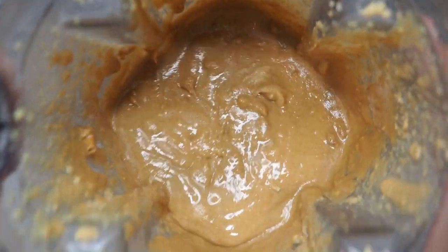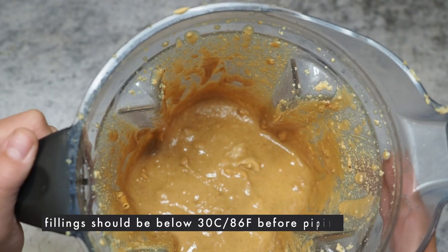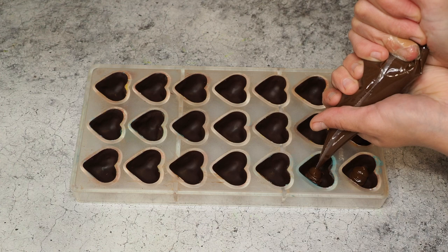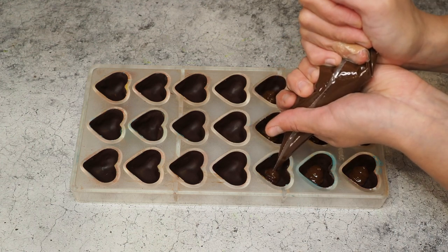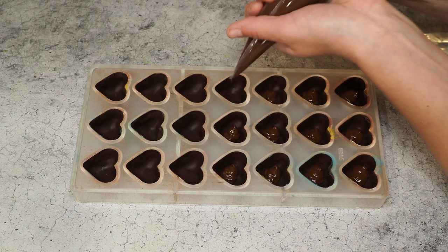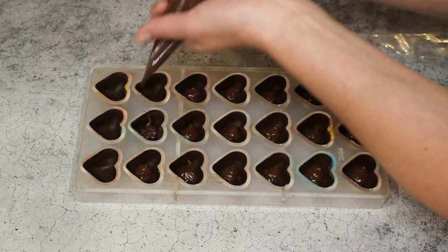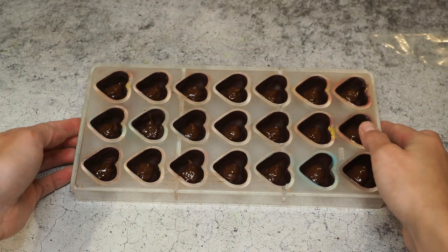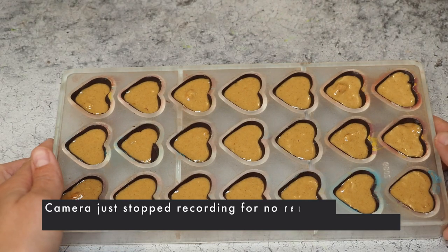Now we have to let everything cool down — both the ganache and the peanut butter pretzel — and then we can pipe in our fillings. Our ganache is ready to go. I will not add a lot of ganache because I think the star here is definitely the peanut butter pretzel filling, but I also don't want to add too little. This is really looking good, it smells really nice. I like to give it a few taps so it evens out a little bit.